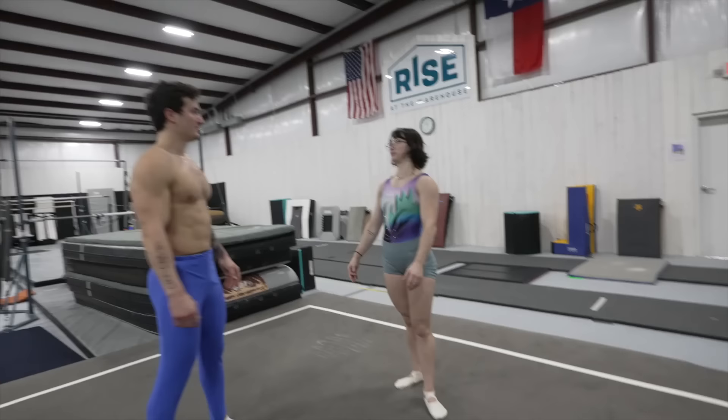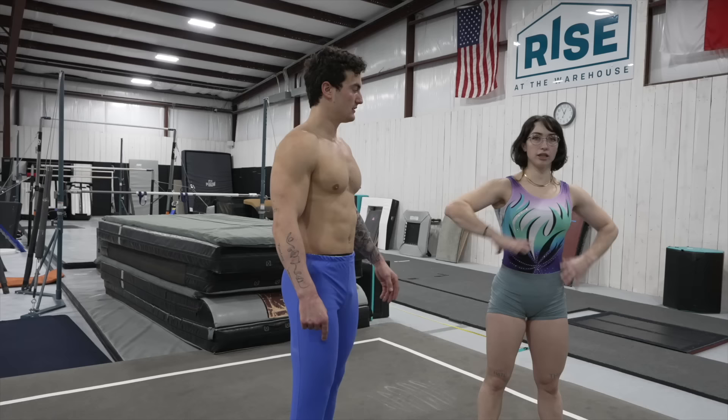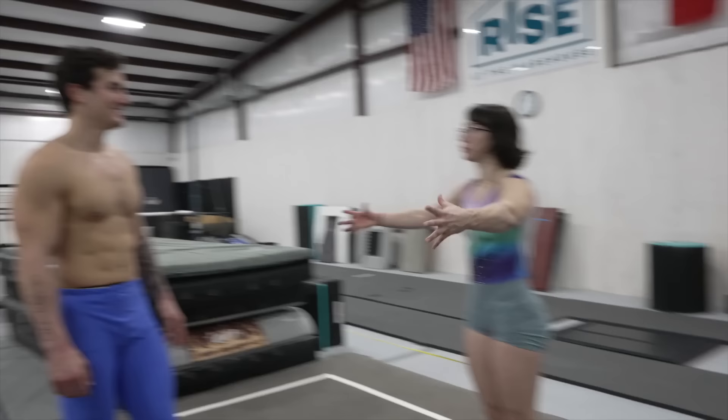I feel like that was a successful women's floor event for us — the grace, the agility, the toe pointing. Let's move on to the bars. We already did some, but now let's do a little routine. I feel like you had some really good skills, so let's put those all together and make an actual routine.